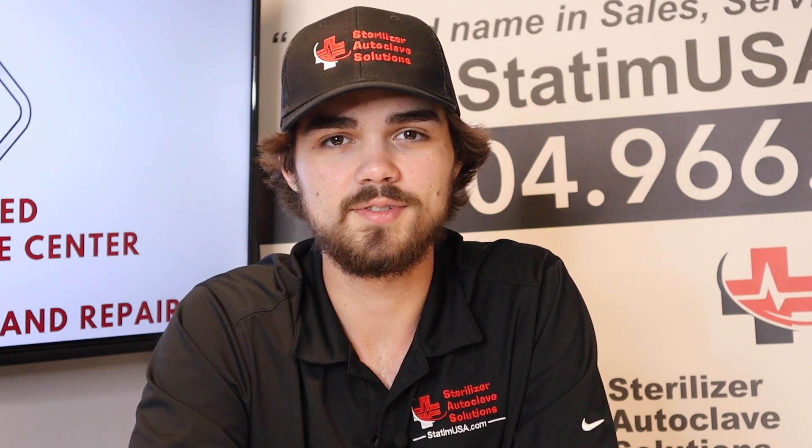Hi, this is Jacob with Sterilizer Autoclave Solutions. Today we're overviewing the W&H LexaMed, which is a pre-vacuum sterilizer.